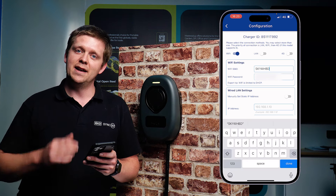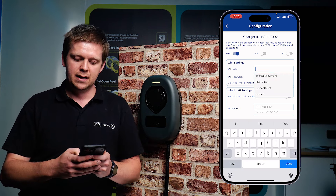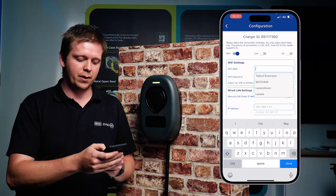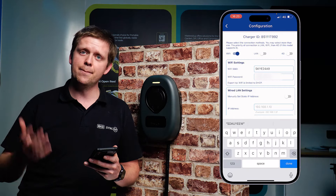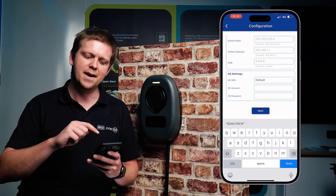All you've got to do then, if you're going for Wi-Fi, is input your Wi-Fi details. By deleting what's already in the field it'll actually show you all the available connections. This one we're going to be connecting to our home router, and then we're going to input our password. Once you've inputted the Wi-Fi password, simply scroll down to the bottom and hit next.